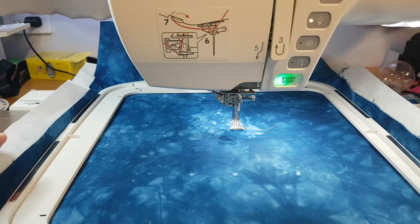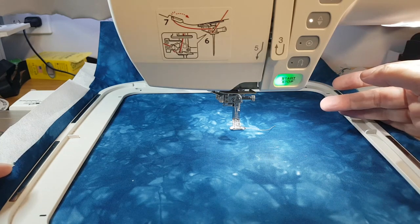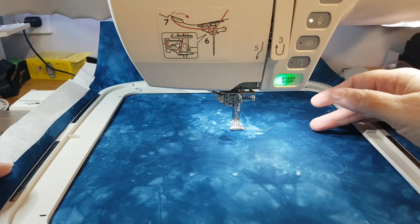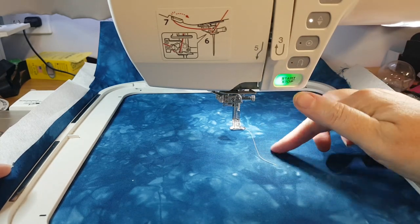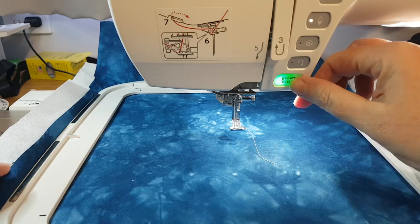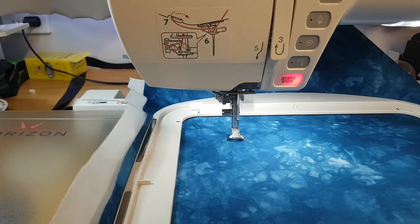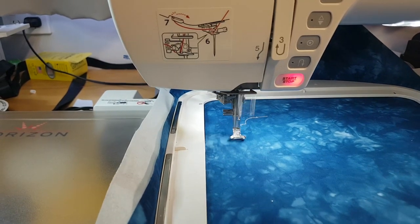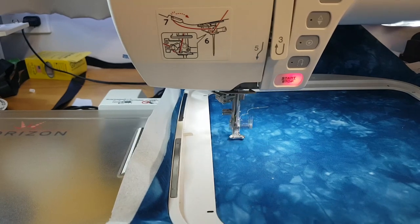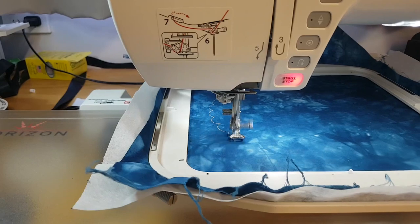I've got my design loaded on the screen. My cutwork design is four colors, however normally I would do them all in the same color. To make it easier to see where I'm placing the cutwork, I'm using a contrasting color thread on the first stitch only. I'm going to stitch the first colorway here, and what the first colorway shows us is where we are going to cut. The design that I'm doing here is the cutwork doily.